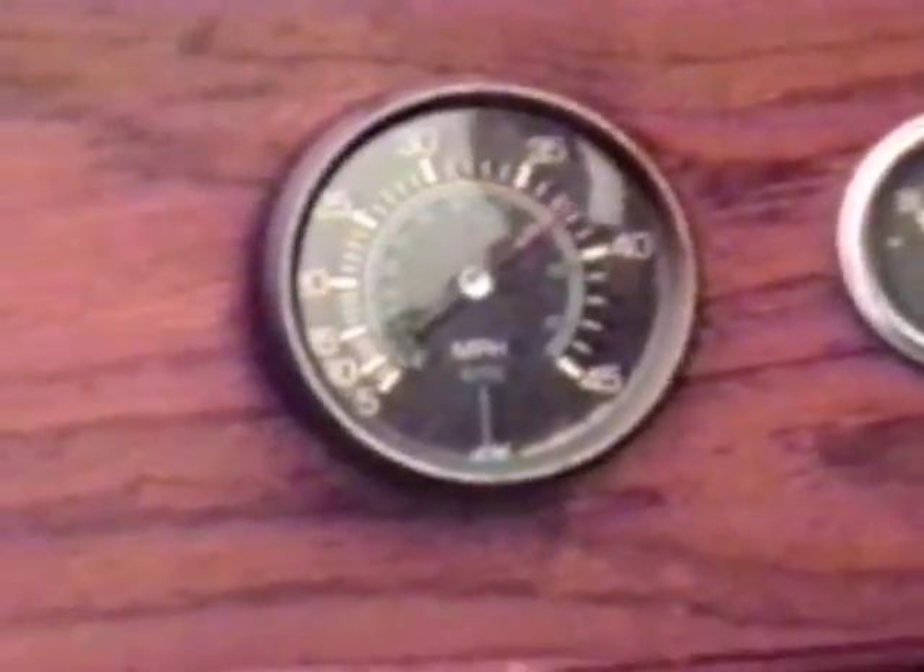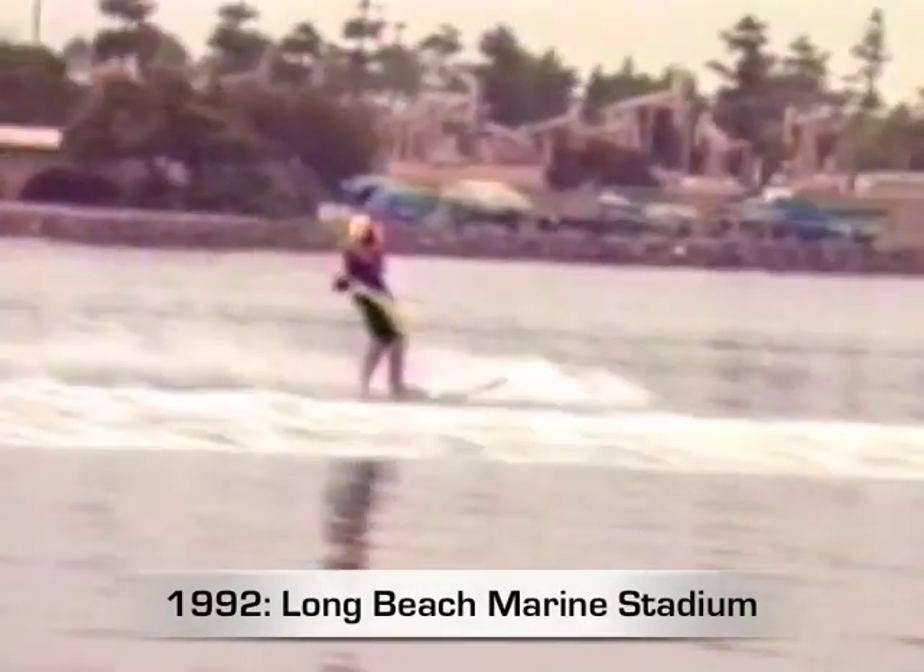Just another day in the water — ordinary boat, driver, skier. No way. This is hot dogging, and it's anything but ordinary. This man, Tony Klarich, is the sport's top dog.